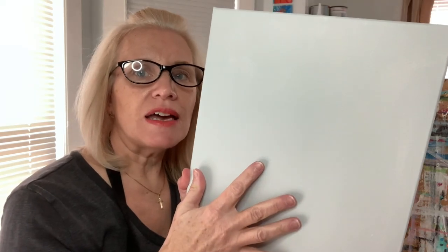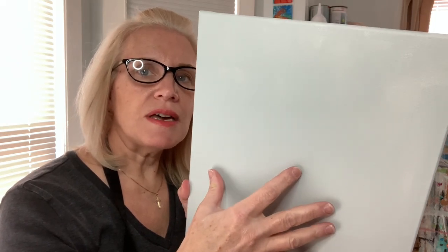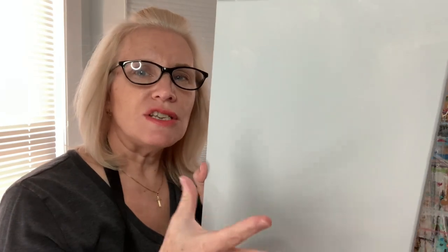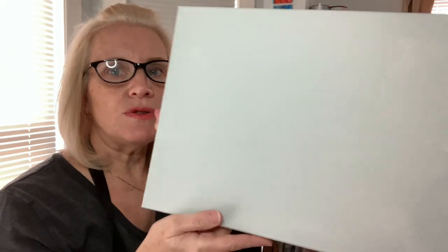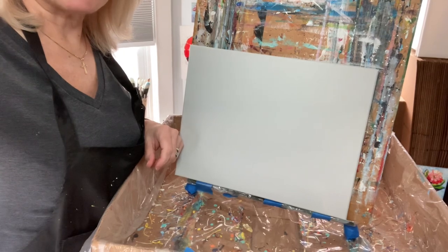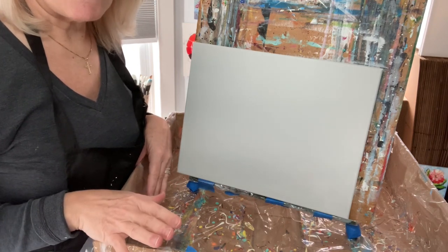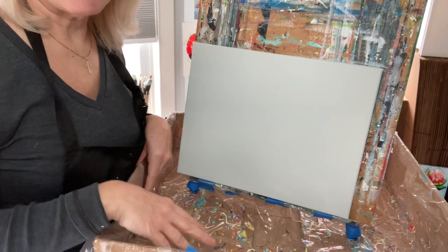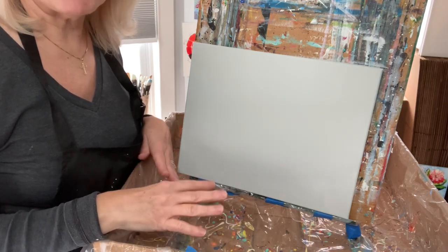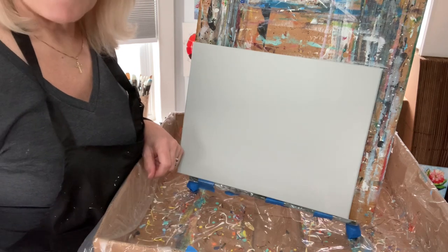I have a canvas that's already been painted a light gray — I toned it already. This is an 11 by 14 canvas. You'll want to tone your canvas and paint all the sides for a nice finished look. I'm holding it horizontally today. I've also made a box to catch the mess — I highly suggest putting newspapers or plastic down so you can just crunch it up and get rid of it afterwards.